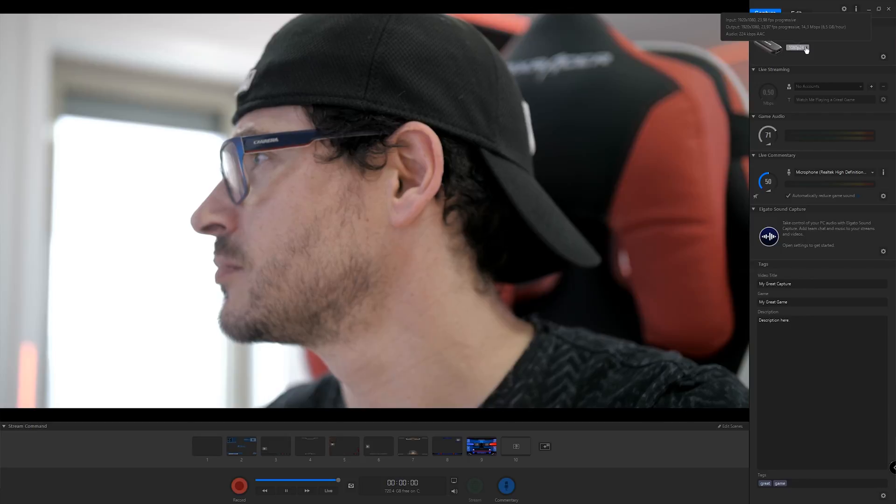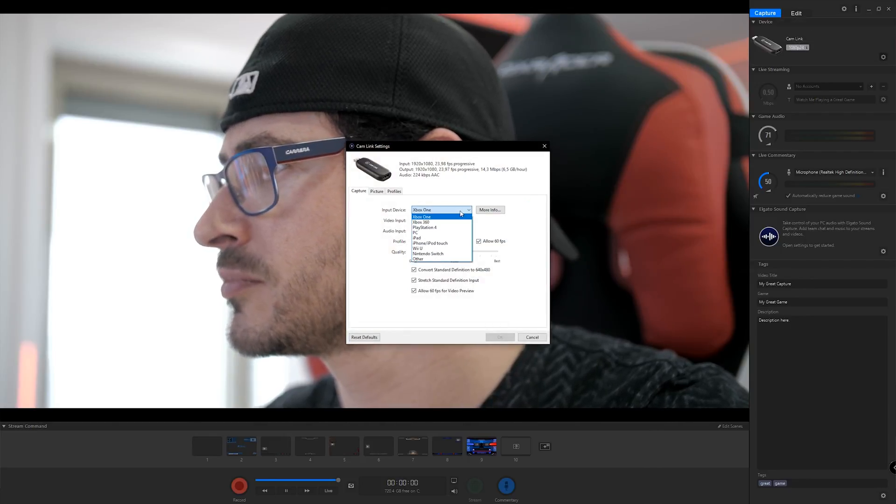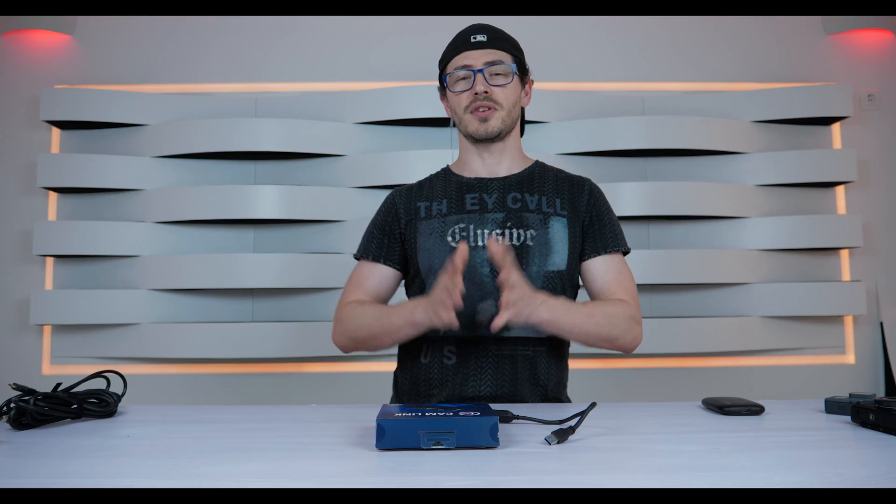It's a really great image with almost no lag at all. In the Elgato software you can define your connection type, change the quality, and adjust the profile settings for your camera.